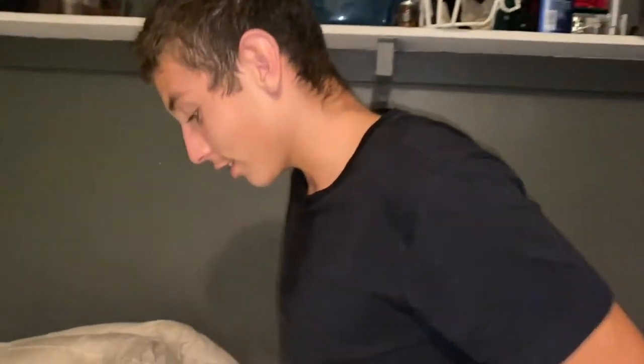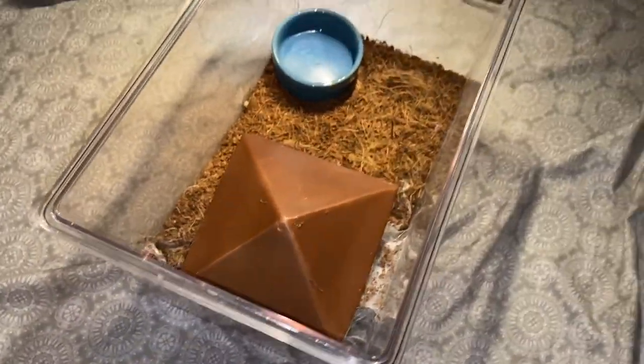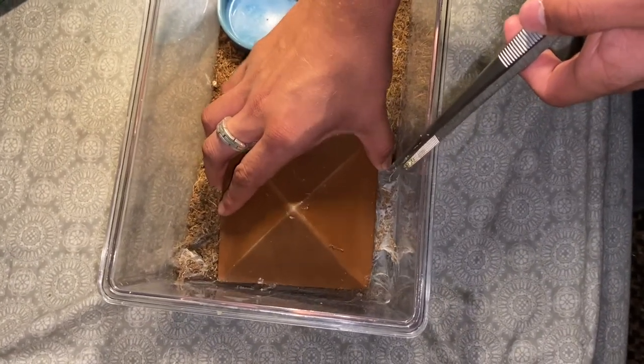Six and a half hours later — okay, yeah, it does not look like it's gonna eat. So let's get into destroying its habitat. Hopefully I don't get bit. I'm not gonna be dumb, I am gonna use tweezers. I need to chill.